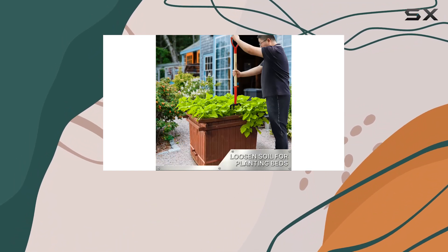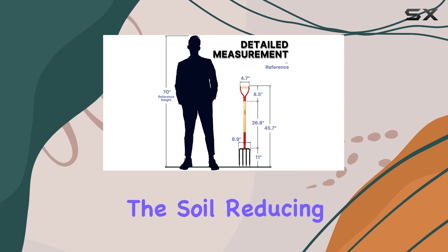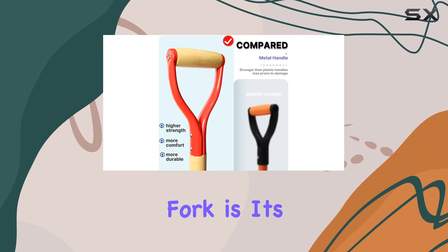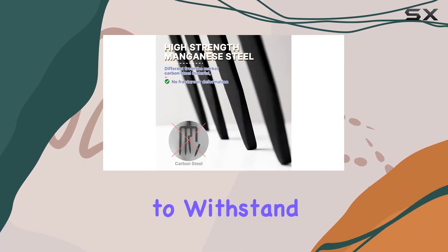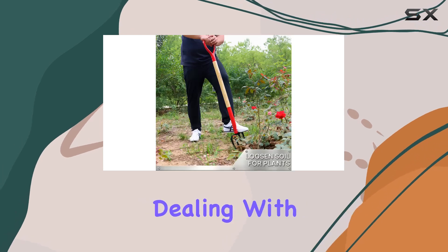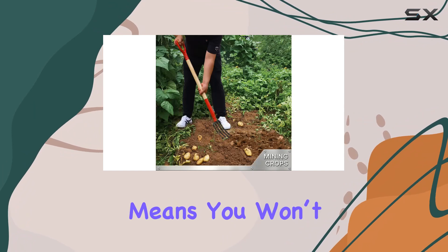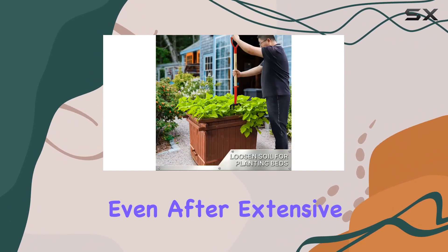Unlike shovels, the fork's tines make it much easier to penetrate the soil, reducing the strain on your hands and arms. One of the standout features of this garden fork is its construction. Made from heavy-duty steel, it's built to withstand tough conditions, whether you're dealing with hard soil or rocky environments. This durability means you won't have to worry about the fork bending or breaking, even after extensive use.